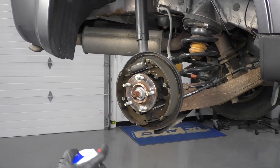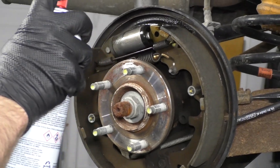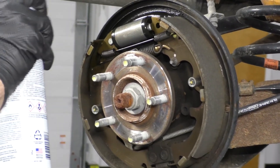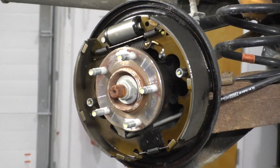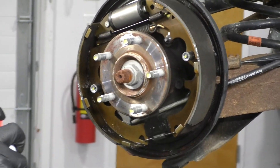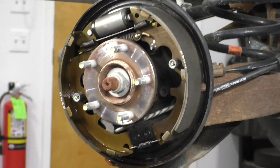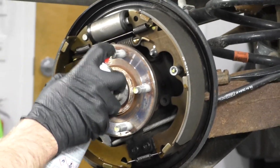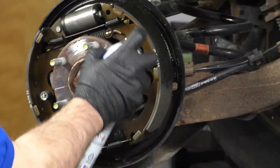I'm going to take some brake parts cleaner and go all around. Make sure you don't breathe any of this in. I'm going to start from the top and work my way down. You can see some of that dust going airborne. It's a good idea to have a catch pan or some cloths to catch the brake parts cleaner.